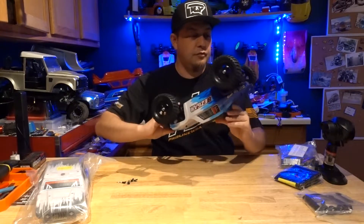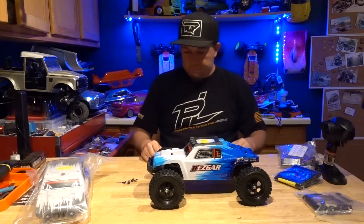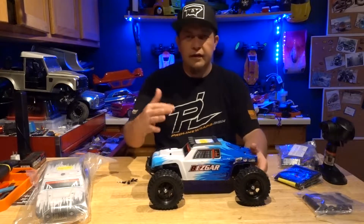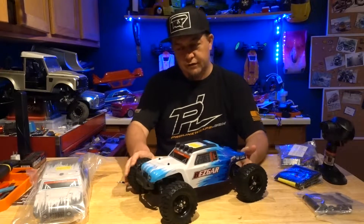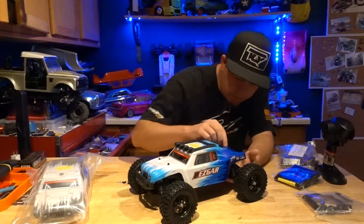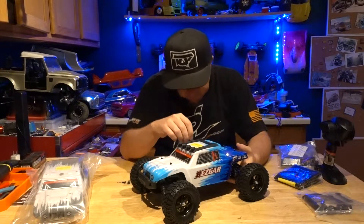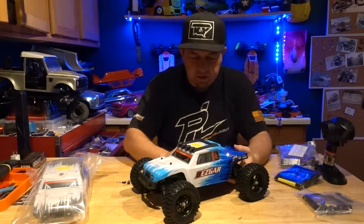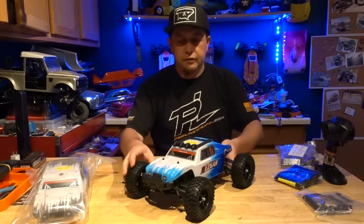Definitely a pretty cool little ready-to-run four-wheel drive kit. Next I'll be taking a little rip, see how it goes. I'll probably put this body together too just to have both colors. It actually looks like there's still plastic on the body to peel off, so it's going to get a little shiny too. Definitely a pretty cool kit.